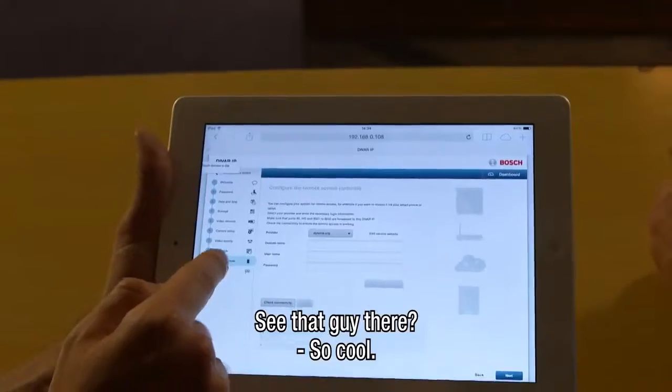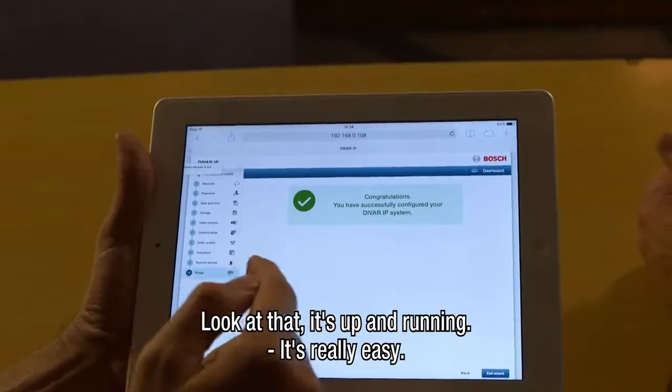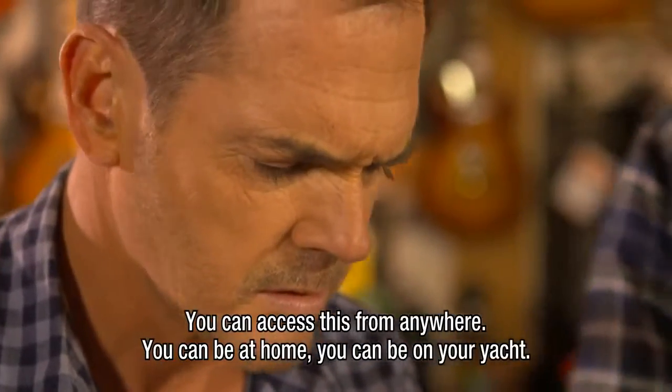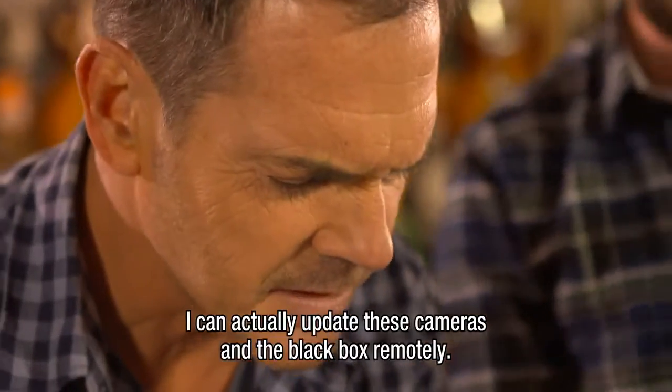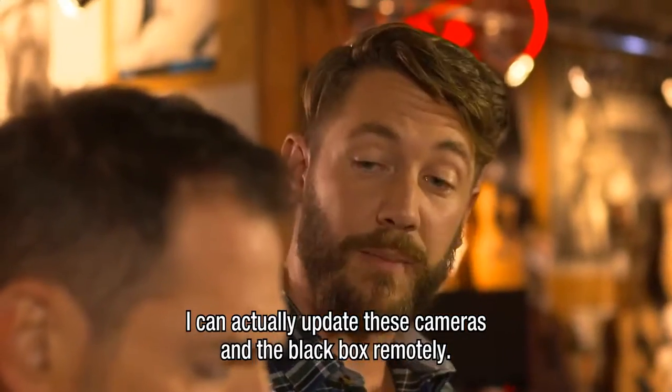That's live video. See the guy in the background? That is so cool. Look at that — it's up and running. That's really easy. Now you can access this from anywhere. You can be at home, you can be on your yacht. That's very funny. Control access. I can actually update these cameras and the black box remotely.